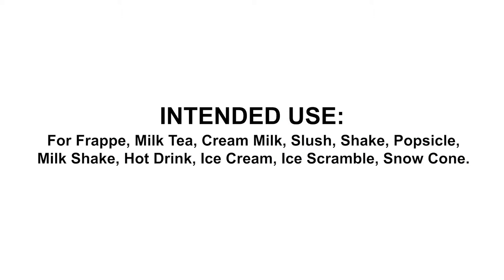Intended use for frappe, milk tea, cream milk, slush, shake, popsicle, milkshake, hot drink, ice cream, ice scramble, snow comb.